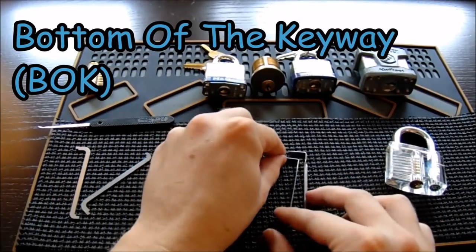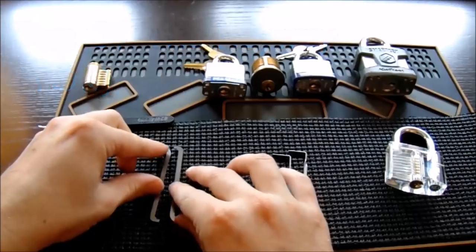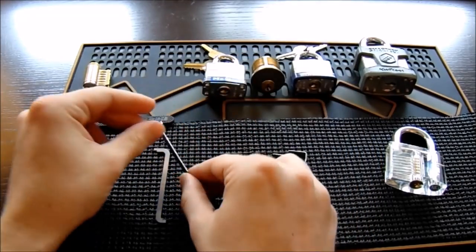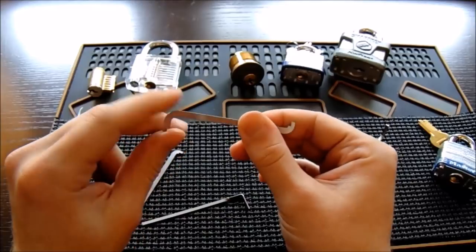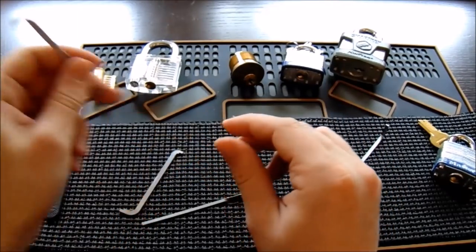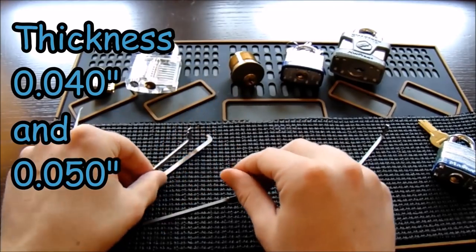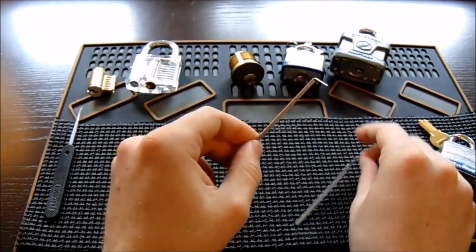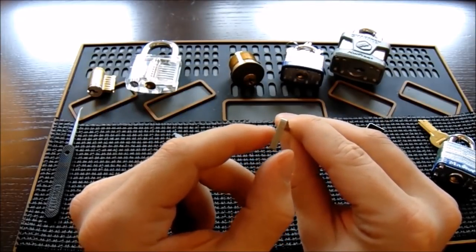There are two tensioning methods: bottom-of-the-keyway and top-of-the-keyway tensioning. Regardless of method, you always want a tension wrench that is nice and stiff for great feedback — you don't want it bending easily. My personal preference is top-of-the-keyway tension; it gives me the most feedback, is less likely to bind the core, and works great for most locks. I use one in 40-thousandths and one in 50-thousandths of an inch. For bottom-of-the-keyway tensioners, get the flat profile without the twist, and get them in a variety of widths.